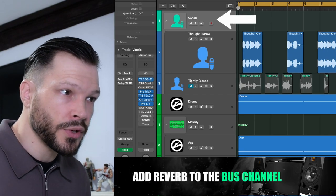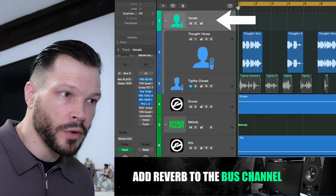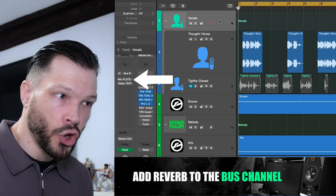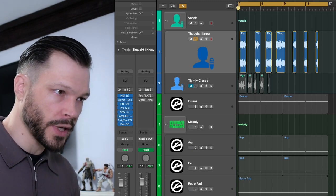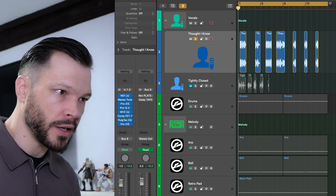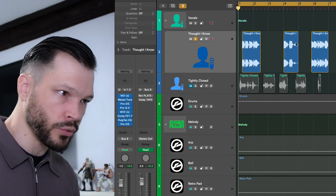Now what we do is we go on to the vocals here. We then add our reverb to the bus channel and not the individual instrument. So if we listen to the vocal that we've processed so far up to this stage and we listen to it without any of the reverb on, it will just sound like this.